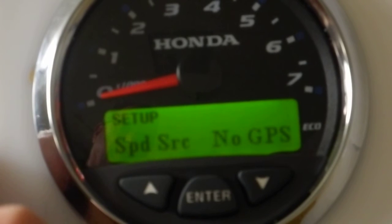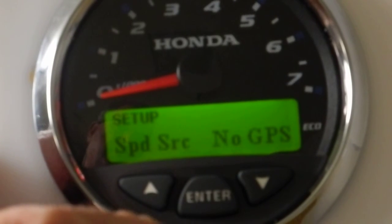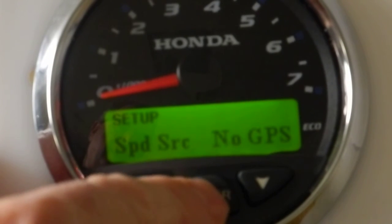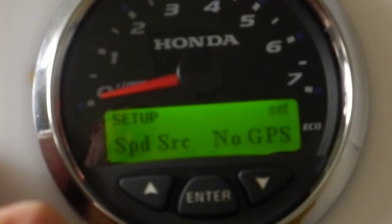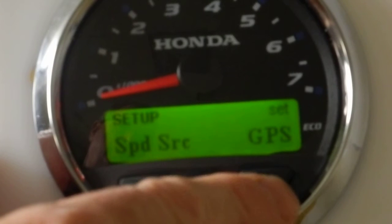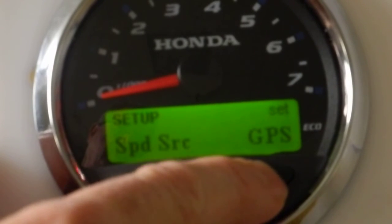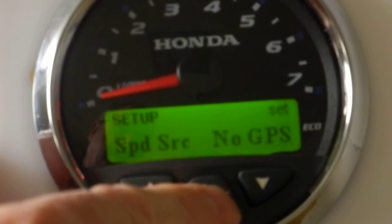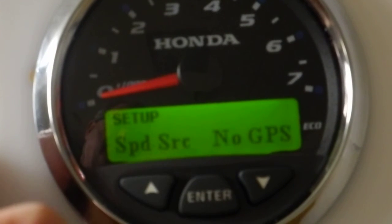Go to the second screen: speed selection. Right now it's selected for no GPS input. If I want to change that, I hit the enter button — notice in the upper right-hand corner it says 'set.' Now I can choose whether it has a GPS input or no GPS. No GPS is what I want, so I hit the enter button to select that choice.